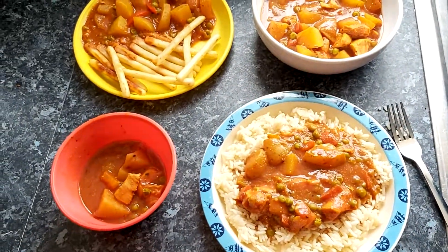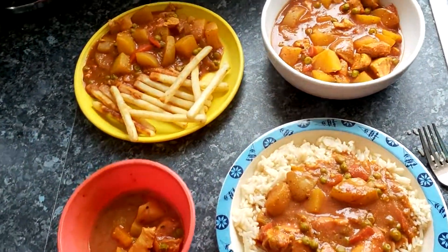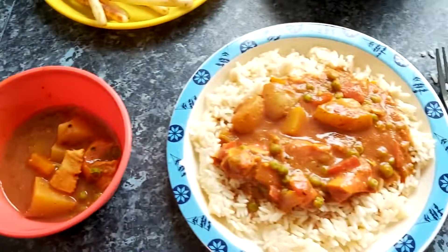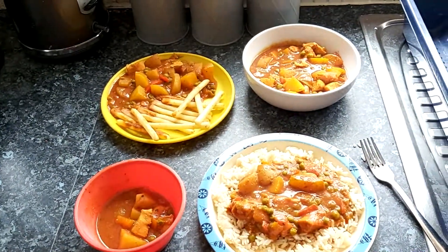Hey everybody, it's Sammy and it is Sunday night. Tonight we're just having a chicken curry for dinner. That is Simon's — he's just got his as is. Alfie's got it with some microwave chips. I've just got mine as is as well, and Oscar's got it with some rice. That is our dinner for Sunday night.